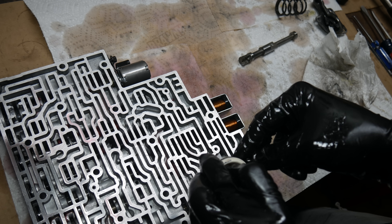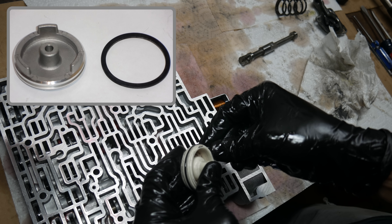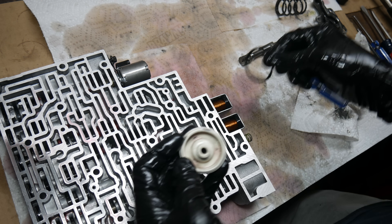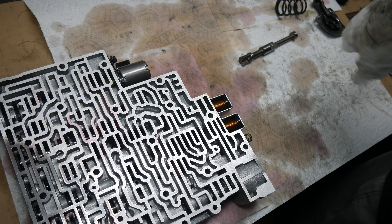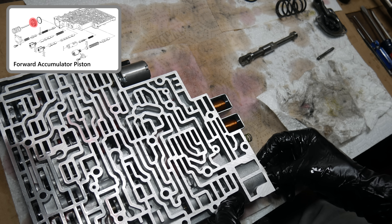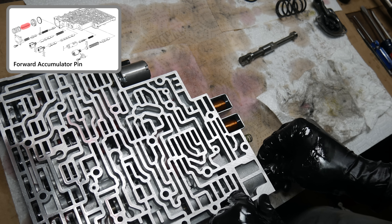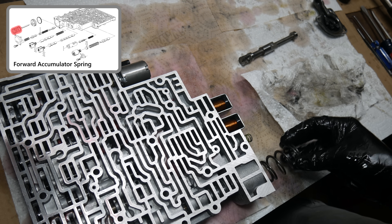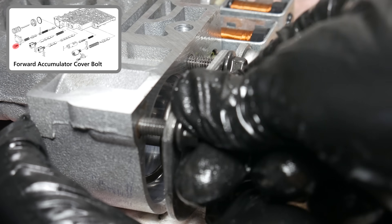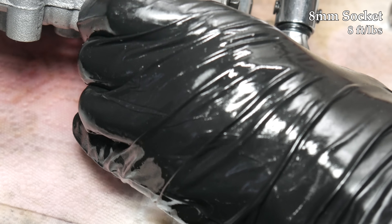To be honest, I kind of regret not replacing the plastic accumulator pistons with aluminum ones while doing this rebuild. That's a fairly standard practice as the plastic ones can get cracked and cease to function. Since this transmission isn't all that old and the miles aren't that high, I'm hoping the plastic ones will be okay. If these pistons do fail in the future, at least the whole transmission doesn't have to come back out for them to be replaced. We'll pop the piston back into its bore, press it down, install the piston pin all the way into its bore, and reinstall the forward accumulator spring. Then we'll carefully align the springs and reinstall the accumulator cover, getting all three bolts threaded in and tightening them down evenly.